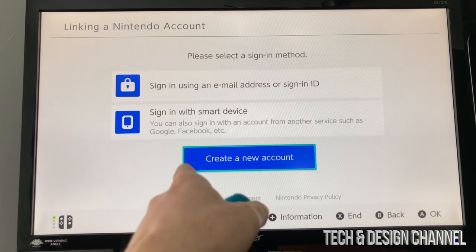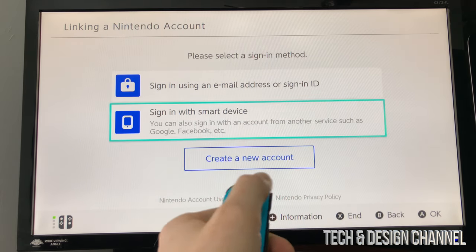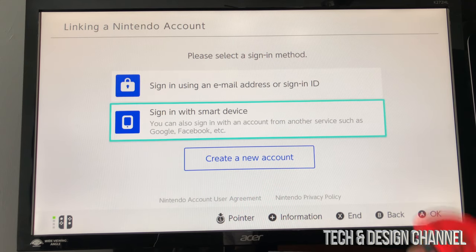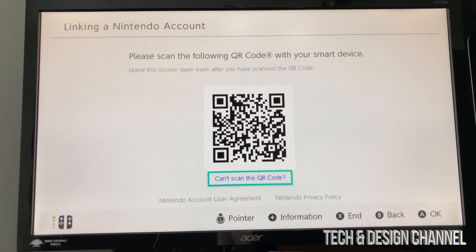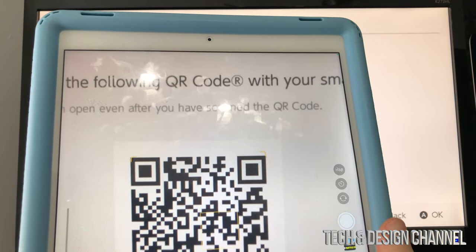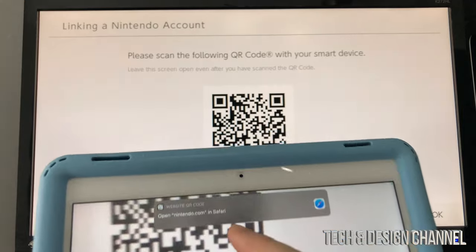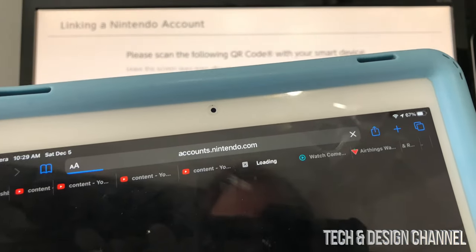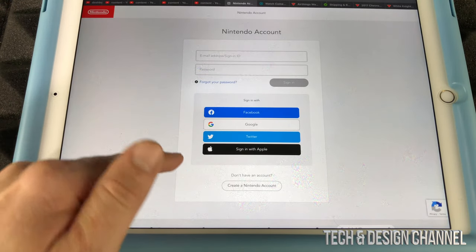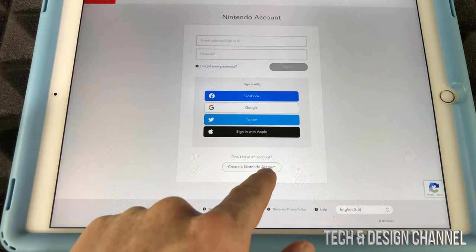You can sign in using Facebook, Google, or your email. I'm going to show you the option using Google or Facebook, which is a little easier. Select that option and all you have to do is scan the QR code shown on screen. You can do this with your phone or tablet — just open your camera app and point it at the QR code. It's going to ask if you want to open it; open it in Safari or your browser. From there you can create a Nintendo account.